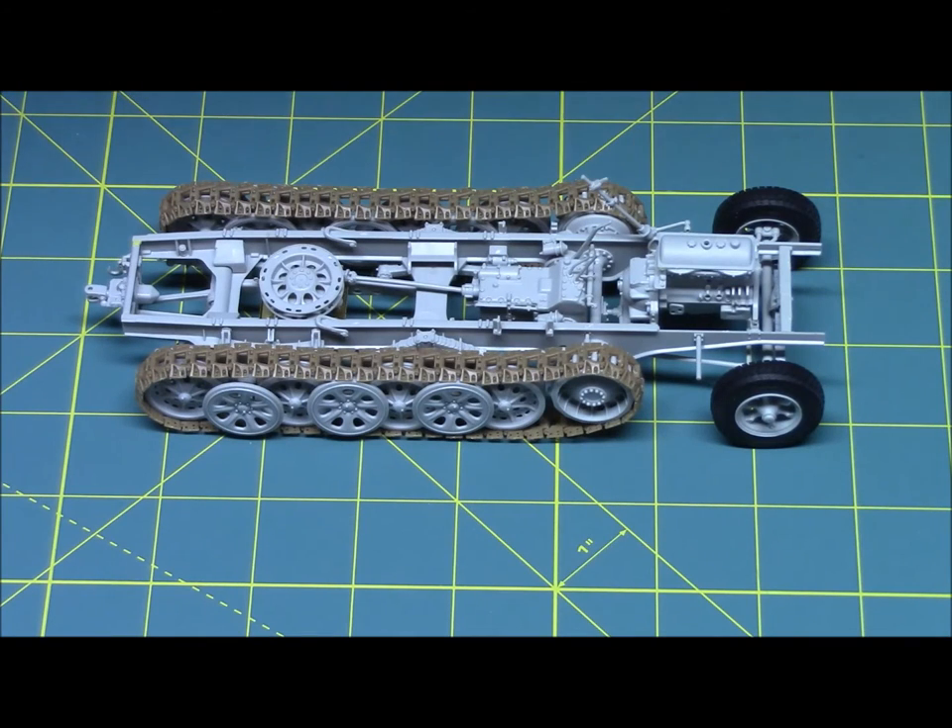Today we're looking at Trumpeter's German SDKFZ 7 8-ton half-track — it's the early version. I am at Section 15 according to the instructions, and I'm about halfway near completion. This is a good place for me to stop and talk about what I've been doing.